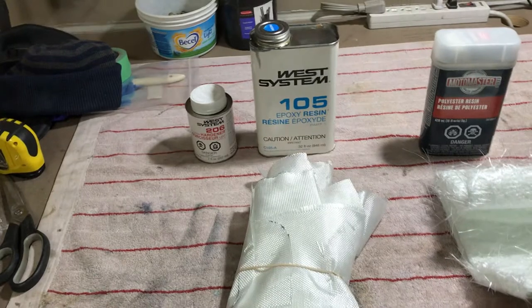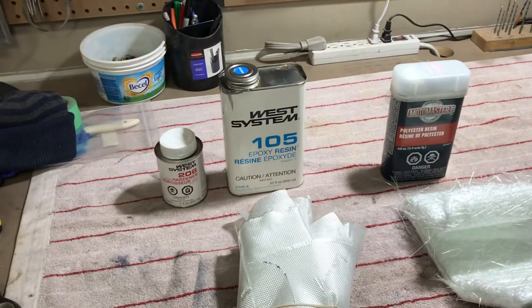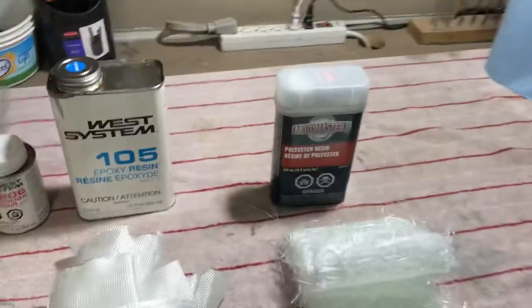I've used this epoxy before, probably on a Ford plane and on the RV as well. Good stuff from Aircraft Spruce — sets up really well, really strong, big fan of that. This is the Canadian Tire stuff and I haven't used it yet on the plane; I've used it before on different things but not yet on this build.